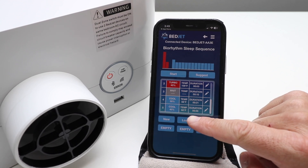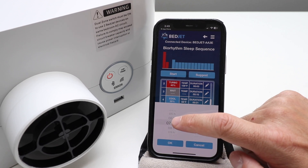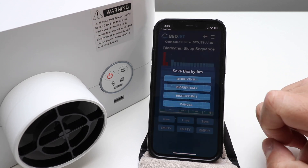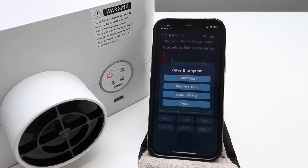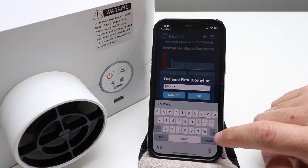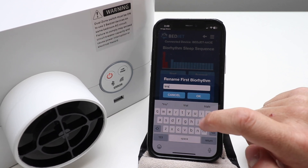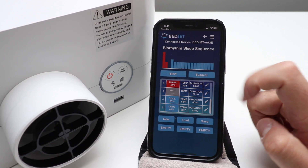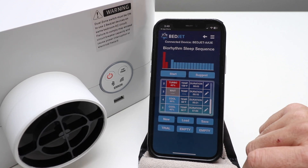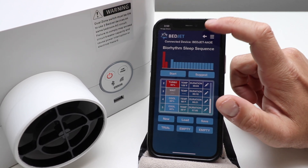Then you've got a lower percentage cooling later, set for six hours — let's put that to seven hours and click OK. I could just save this as 'Bio Rhythm One,' but we could change these all around. We'll call this first one 'Trial' and click OK. Then I could create a new Bio Rhythm in any of the other slots, or I can just go back.